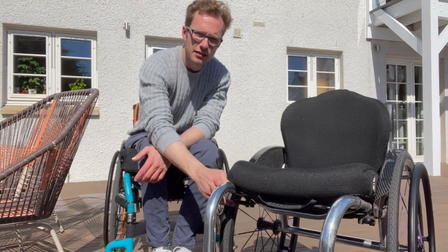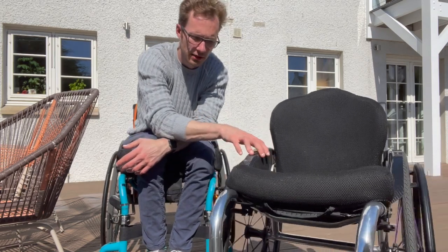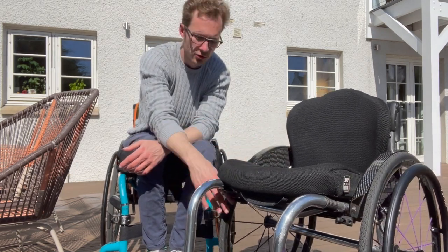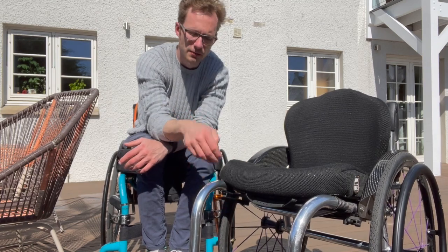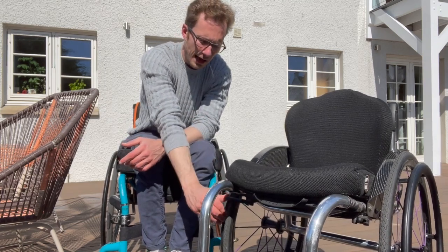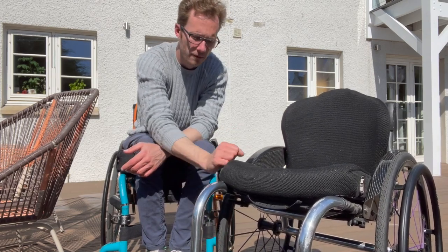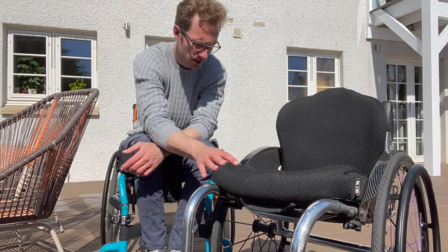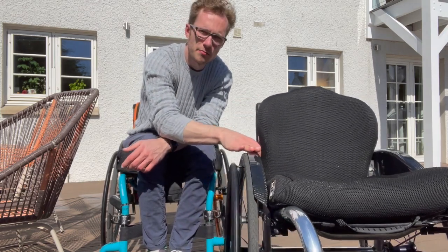Tucked in here are the scissor brakes. I've used a couple of different brakes on chairs and find scissor brakes to be best — they're quite easy to put on and off even if you don't have full hand control, and they tuck away nicely when not in use, unlike some other brakes which knock forwards and get in the way when you transfer.